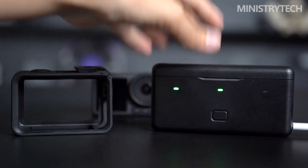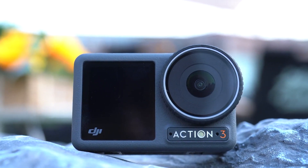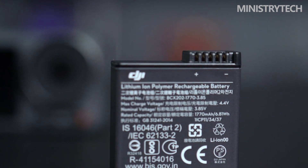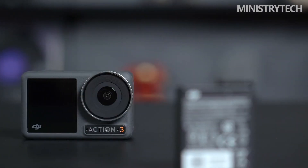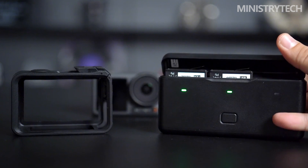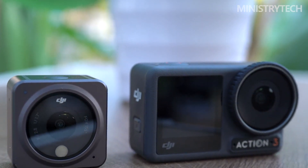Although it can function in more harsh conditions, the Action 3 has a similar battery life as competing action cameras. Without changing the battery, I was able to complete a usual day of trekking and recording. Yet you will undoubtedly need spares if you intend to shoot longer sessions. The camera also charges very quickly — it takes just 18 minutes to fill the battery up to 80%. The optional multifunctional battery case can charge and carry up to three batteries simultaneously, power other USB-C devices like smartphones, and includes additional room for two extra micro SD cards.